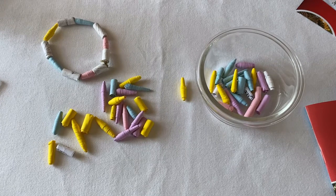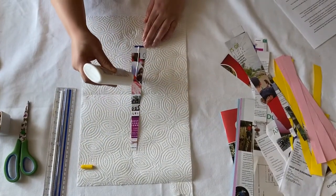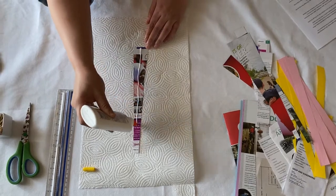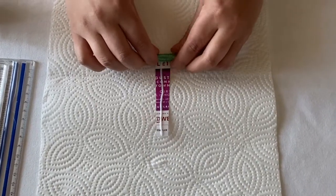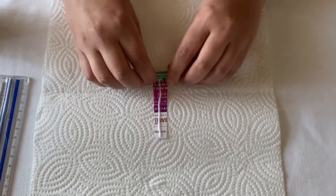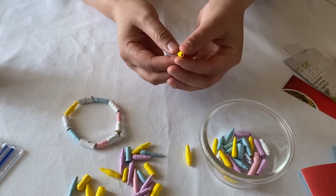Paper beads have been made all over the world, from Victorian era England to Eastern Africa. They are a great example of upcycling, which loosely means to reuse discarded objects or material in such a way as to create a product of higher quality or value than the original. There are several ways to make paper beads, but we are going to take you through the basics today.